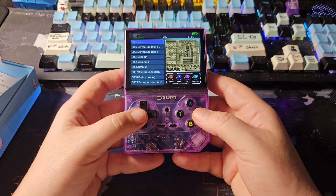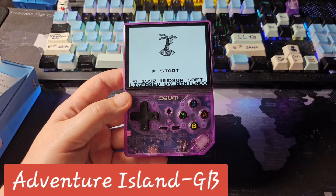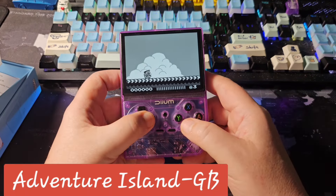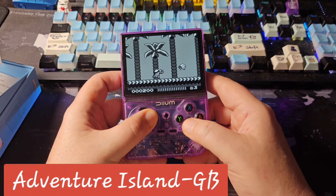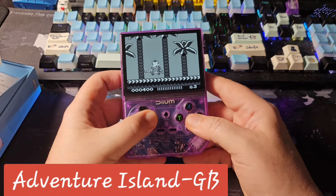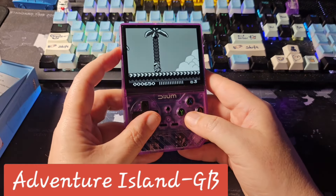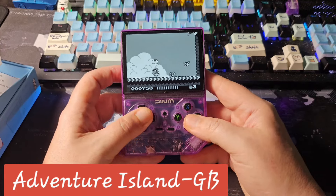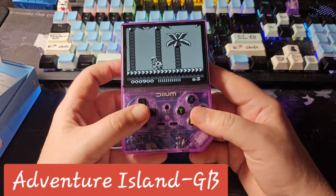Let's try some Game Boy Color — I'll go with Adventure Island, I like that game. It loaded but I notice it may be mislabeled; it's probably running Game Boy rather than Game Boy Color. It's playing okay though. The D-pad sits a little low for my liking but it's nice and big. The single speaker is loud but kind of tinny. Remember, this is $15 from the TikTok shop.